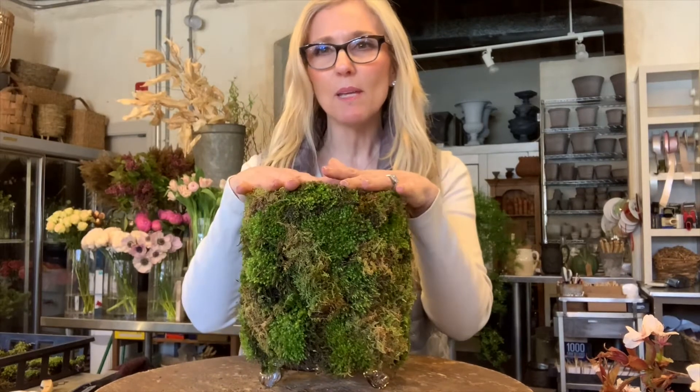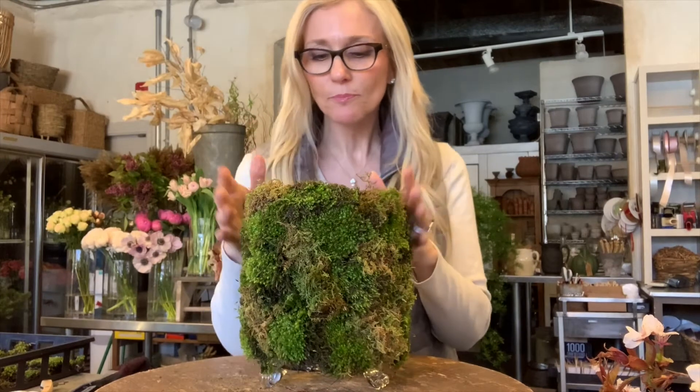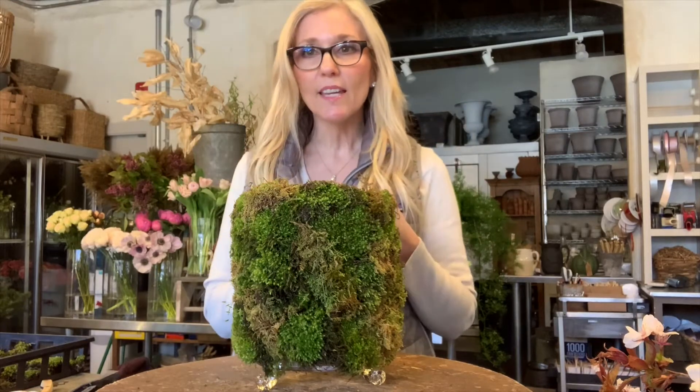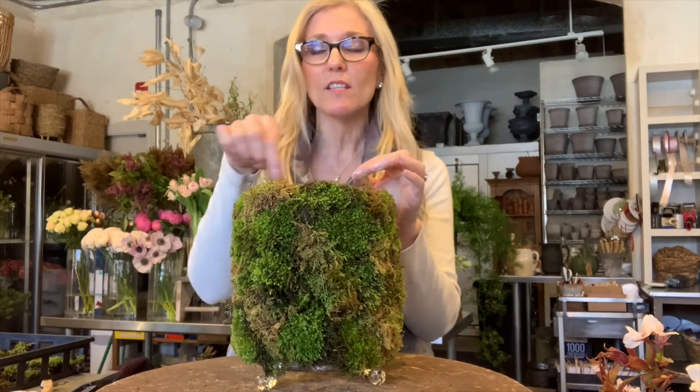I put the chicken wire in and that's going to be my grid system, because once you put the blooms and the stems in, sometimes they just kind of flop. So that grid system gives you that extra insurance so your flowers will kind of stay in place. You can also use a flower frog, or go outside and get some grapevine and just twirl it in your vase, or do a tape grid system on top.